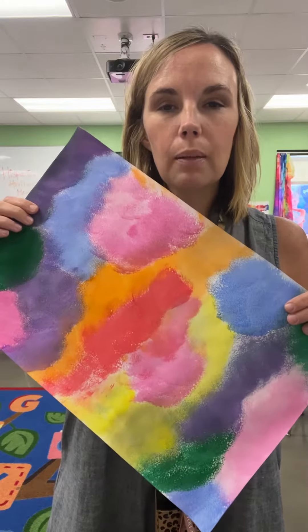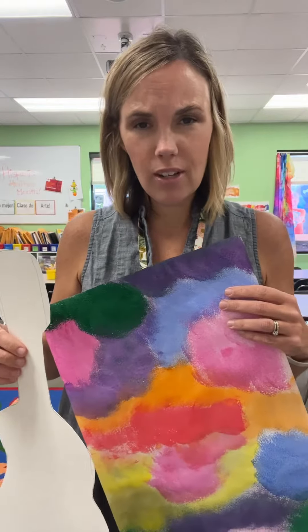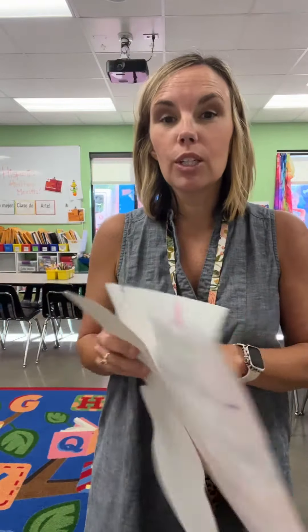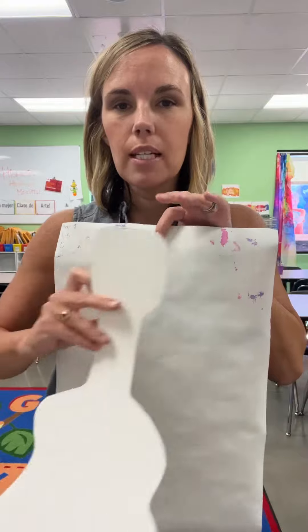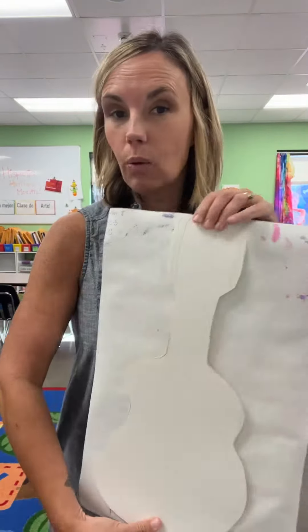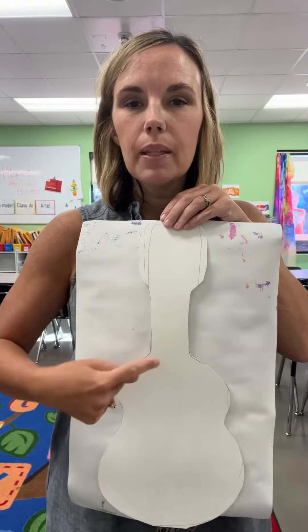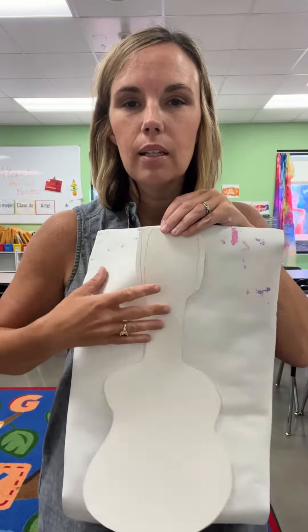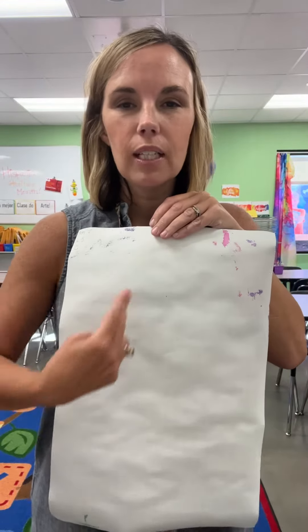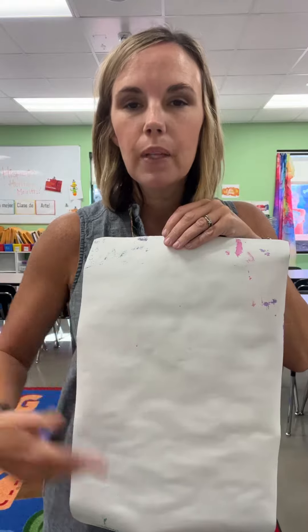So you have your pretty painted picture. I have a couple of these templates right here — they're not perfect and neither are you, right? On the back of your sheet you're gonna put your template just like this. Don't put it on the front because we don't want pencil marks on your beautiful artwork. You're then gonna take a pencil, trace your template, move it off, and then you're gonna cut it out. You need your cutting bins for your table.